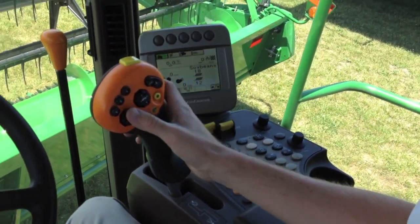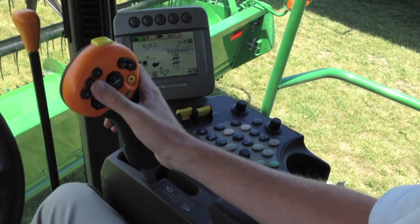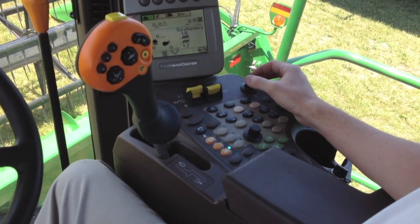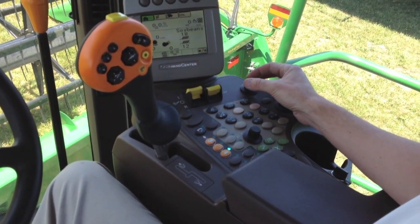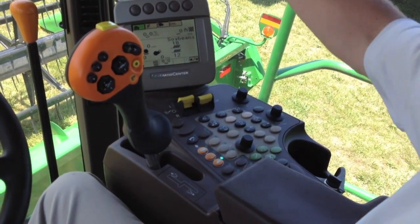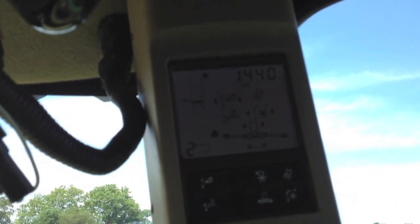To dial in our number two position, we simply hit our number two button. It's going to lower our head, and on a hydroflex platform, your AHC is going to dial in your hydroflex pressure to resume to a certain pressure. We can verify that by looking at our corner post display. As you can see, you dial in your hydroflex pressure.